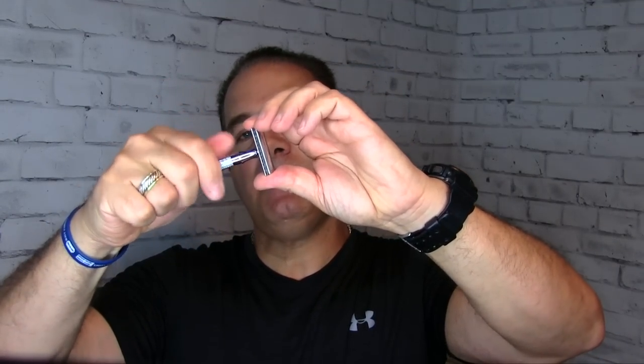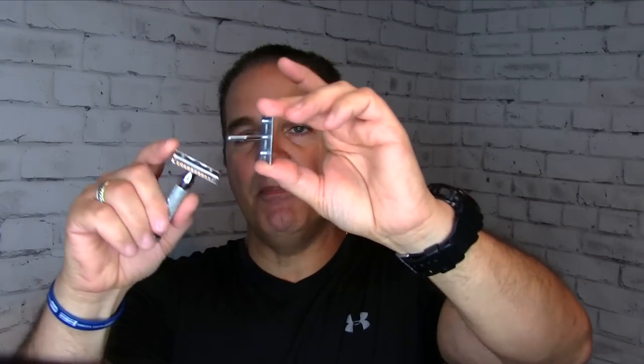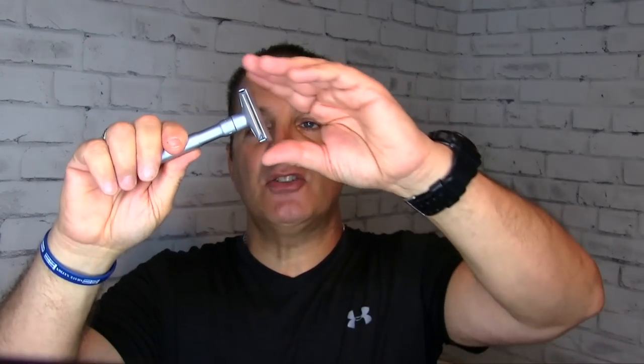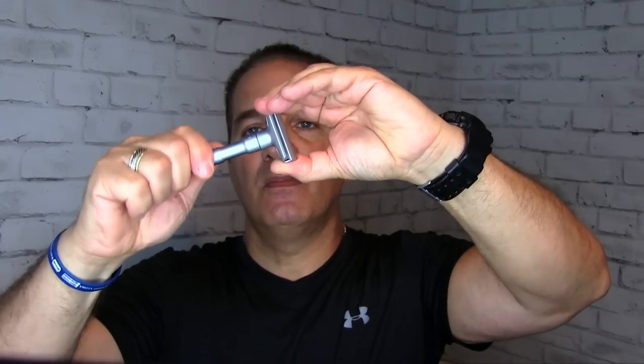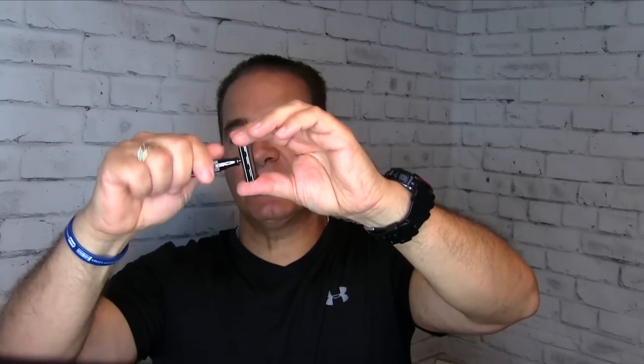The three-piece razor breaks down into three pieces: handle, top cap, and safety bar. The two-piece razor breaks down into two pieces: handle and safety bar with the top cap — two pieces. An adjustable razor can be adjusted by turning a dial — that simple — or by switching out plates. Flip the plate and you change the aggressiveness of the shave.